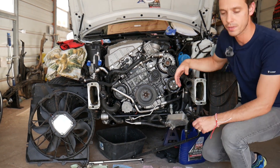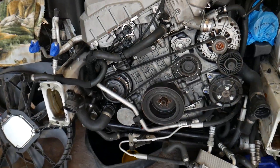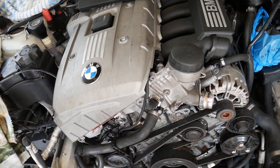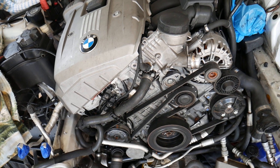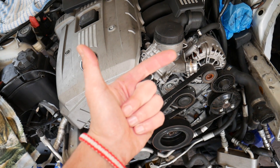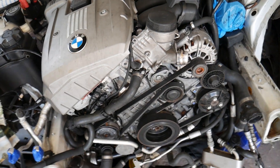If you need to buy replacement parts or a new MAP sensor, we'll put the links in the description below for your convenience. We're going to be talking about the N52 engine. If you have a silver or black valve cover, the procedure will be about the same for the N52 engine.